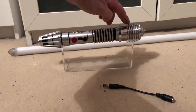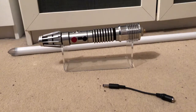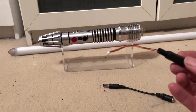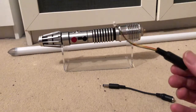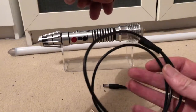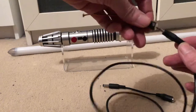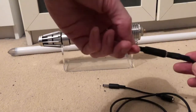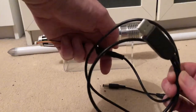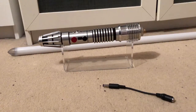It also has a USB port so you can connect it up to your computer, download the software, and you can change the flicker, different colours and things. It's got a micro USB port, and I will include the micro cable. You will still need to buy the USB lead and then plug that into the port inside the hilt and then USB into your computer.